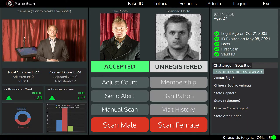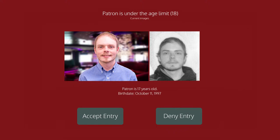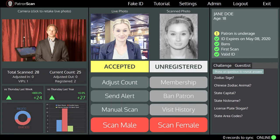Patrons that are over the drinking age will be accepted with a green indicator. Patrons that are below the age you allow into your club will display an alert so door staff will not accidentally let people in who are too young. A yellow indicator is used to alert door staff to patrons who are allowed in but below the drinking age. Door staff will be notified that this patron can enter but cannot be served alcohol.